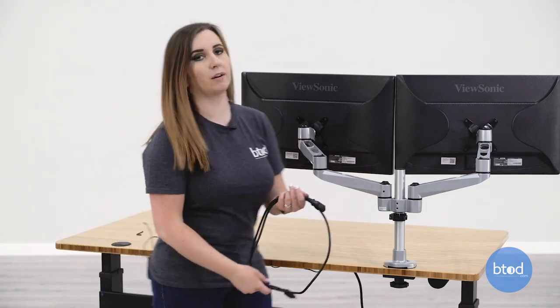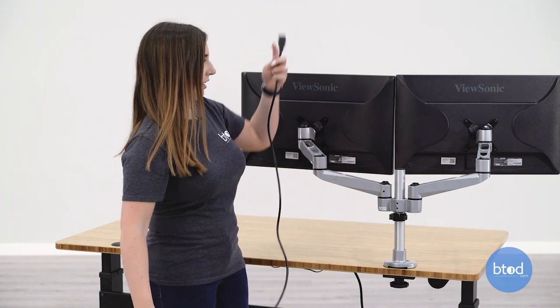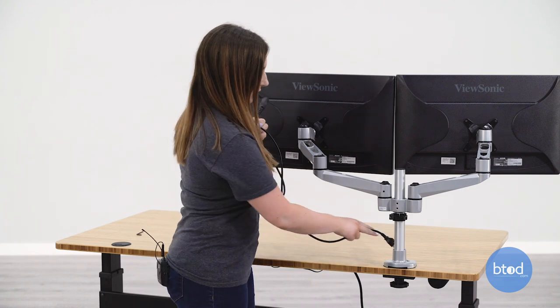With these monitor arms they do have built-in wire management. So to add your power cord it can just be weaved through the monitor arm.